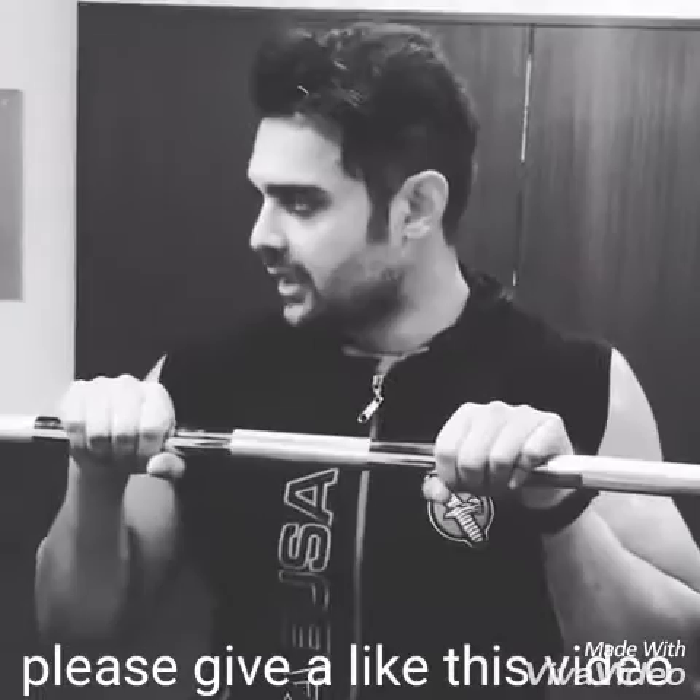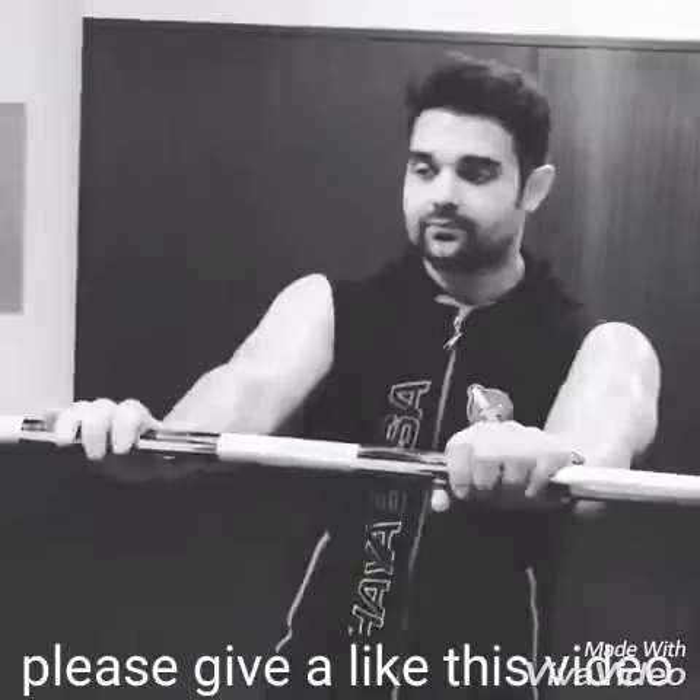Hey guys, this is the back squat — two reps at 140 kgs. It's an attempt; I'll definitely do one, but I'm trying for two. So here we go.